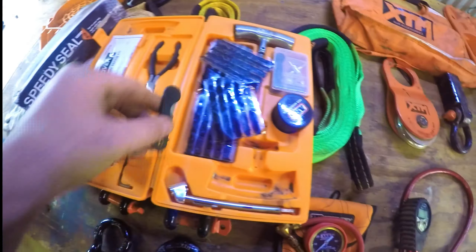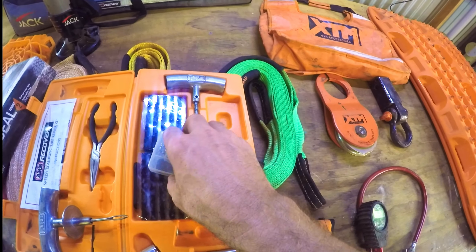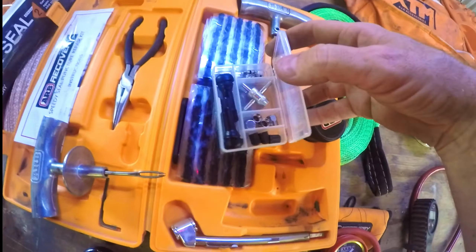The kit also comes with spare valves, a valve removal tool, a couple of plastic and metal ends, and a couple of tyre valves you just pull into the tyre using the tool. It's a very handy thing to have — I recommend everyone carry one. It's got an instruction book too, so if you're not sure how to use it, just read the instructions.